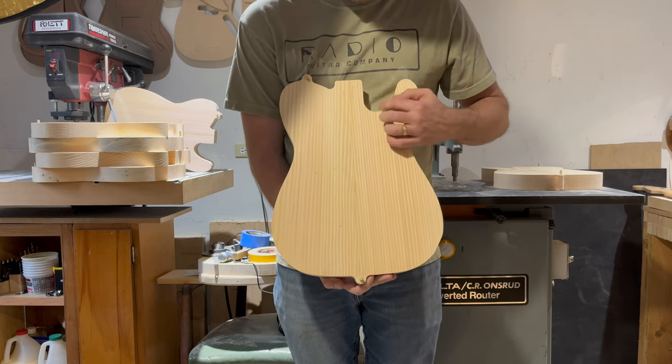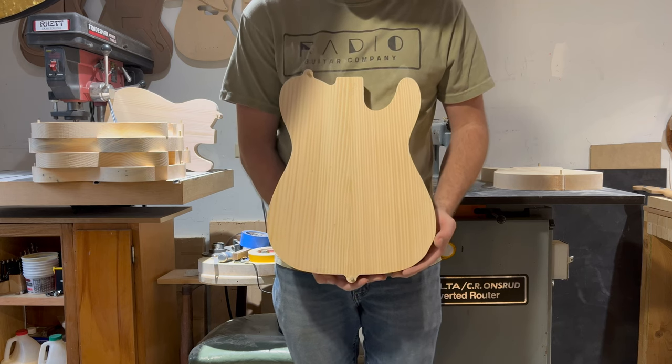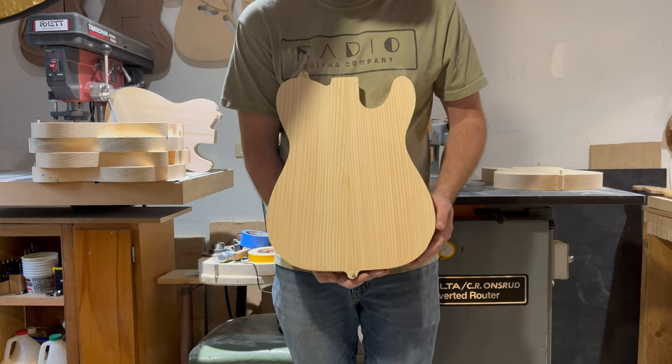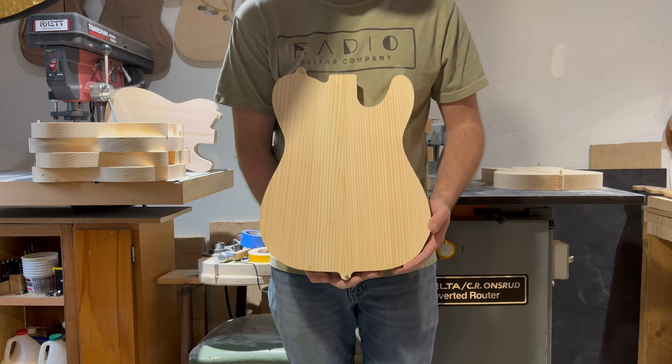Would make a great natural finish guitar — butterscotch blonde, or even a transparent white, kind of a pale blonde 60s look. Would also take a solid color really well.